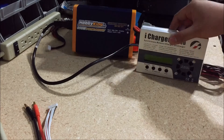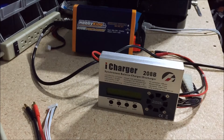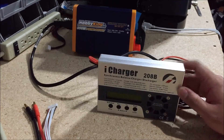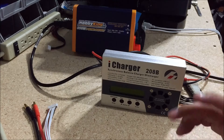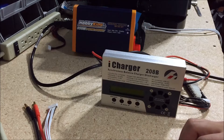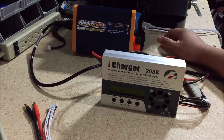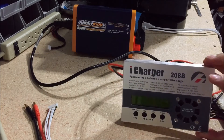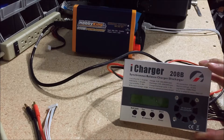My favorite charger that's decently affordable is the iCharger 208B. You can get it at Hobby King for about $130 or so, not including shipping. This charger charges at 20 amps total, so I can charge my six packs of 3S 5000mAh at around 15-16 amps, which takes about 20 to 40 minutes depending. I wouldn't recommend anything else — the other chargers are not as great and charge two to three times as long, which in my opinion isn't worth it.